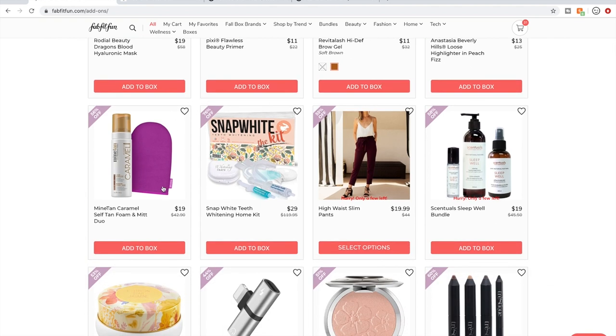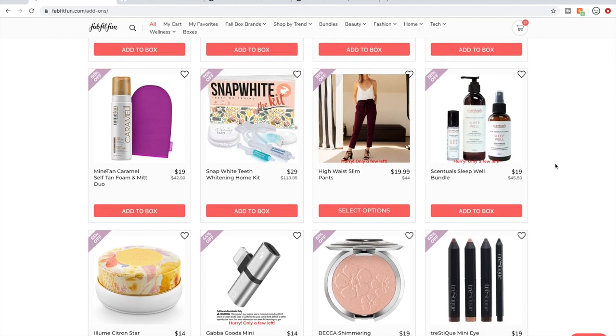Mind Tan seems to be the winner of all the tanning products in these sales. I don't do self-tanning, but that's just what I see on the forum.